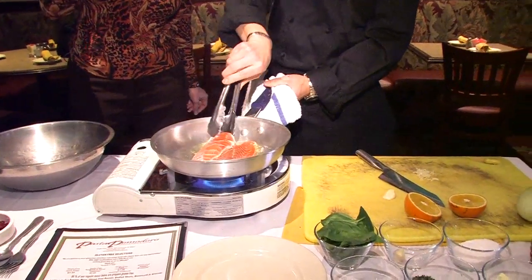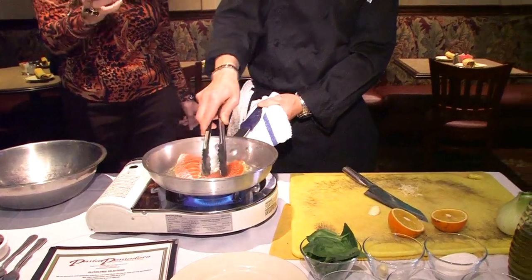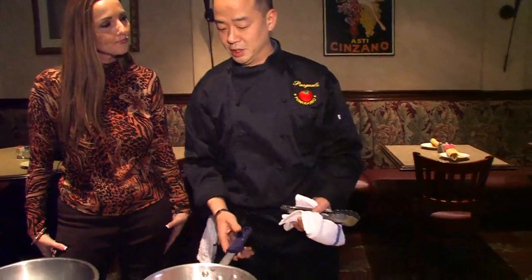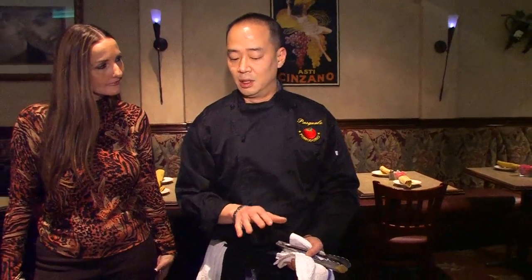I never would have thought to put garlic and olive oil with salmon. When I've made salmon at home I never know what to add to give it flavor. Well, what I tend to do is use a lot of fusion — a lot of different flavors to mingle in. You don't want to put one item to overpower the other; you want to be able to taste a little bit of everything.